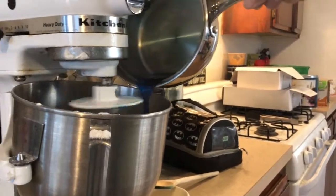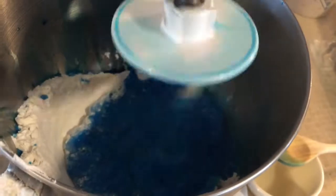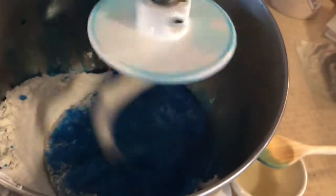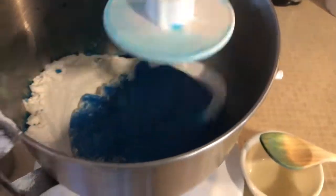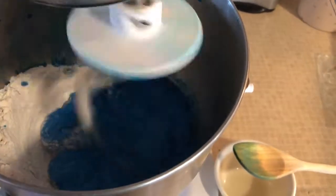Get a good shot of inside the mixer. That is a really pretty color coming out right now. So let's turn it up just a little bit now that the heat is in there.